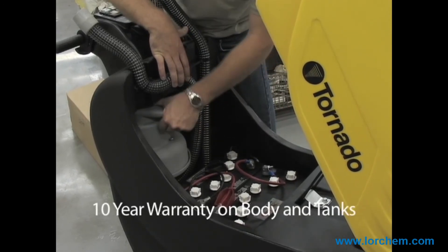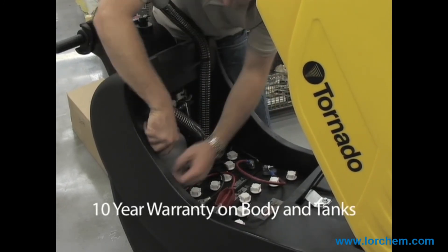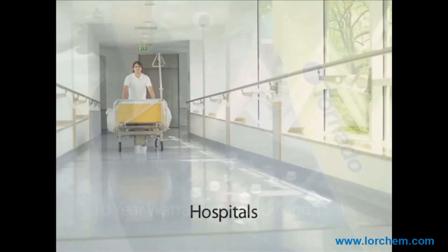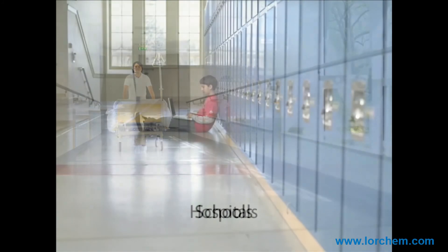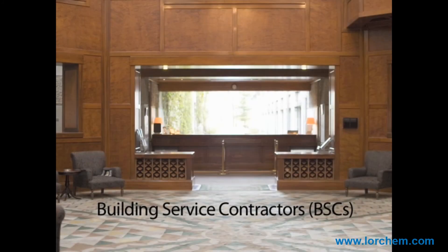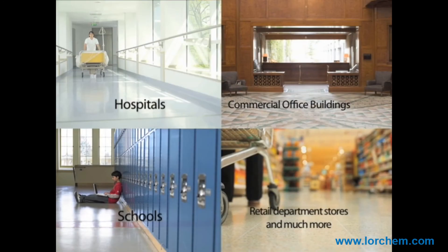What's more, these units come standard with a 10-year warranty on the body and tanks for years of hassle-free use and reliability. This whisper-quiet 71-decibel unit is perfect for use by housekeepers or building service contractors in a variety of indoor environments.